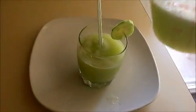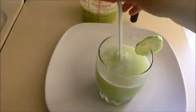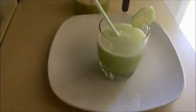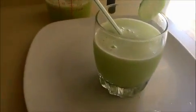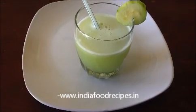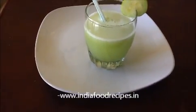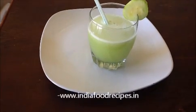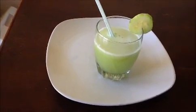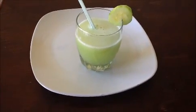If you want, you can use some ice cubes also — it's your wish. If you don't like ice, you can serve it like this. It's a very good summer recipe. Cucumber juice is very healthy and an easy summer drink. Try it yourself and send your valuable feedback to www.indiafoodrecipes.in. See you in another video, thank you.